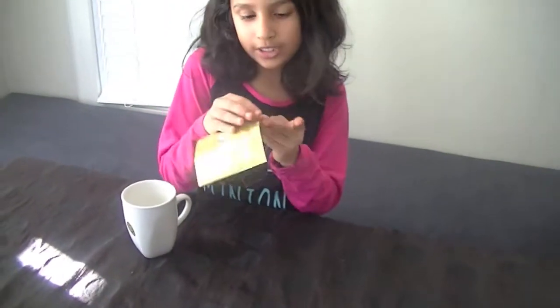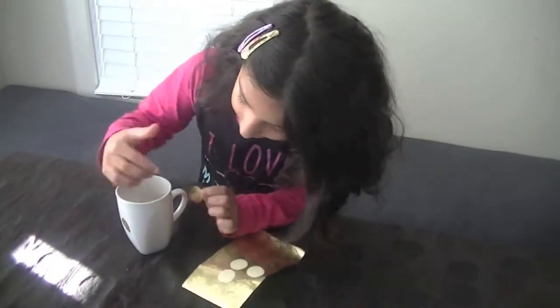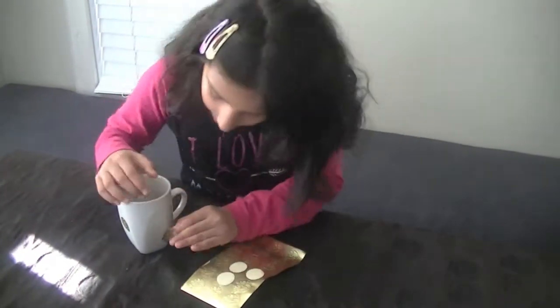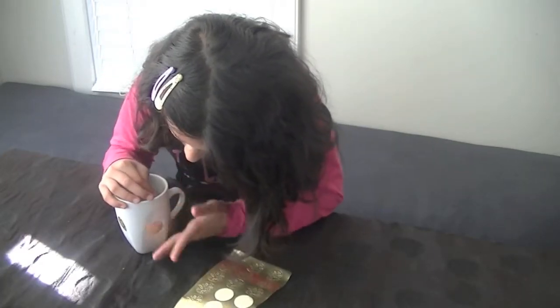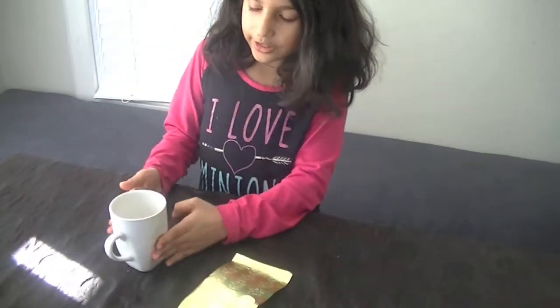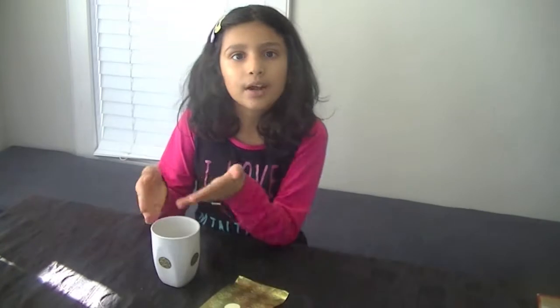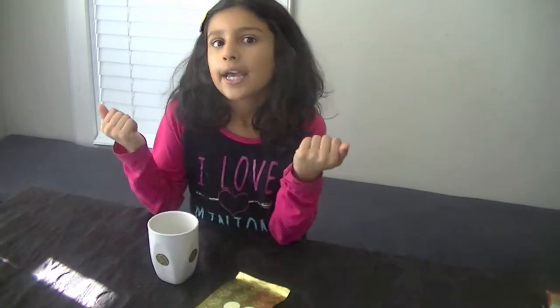I have these pretty stickers and I'm going to grab one and put it right here in the middle. Once you have done that to all the sides, if you like, you can start putting the stuff inside and just wrap it up and give it to your teachers.